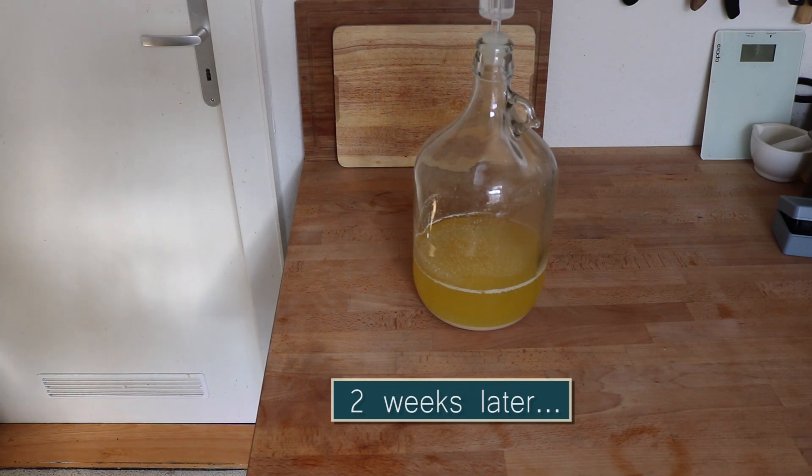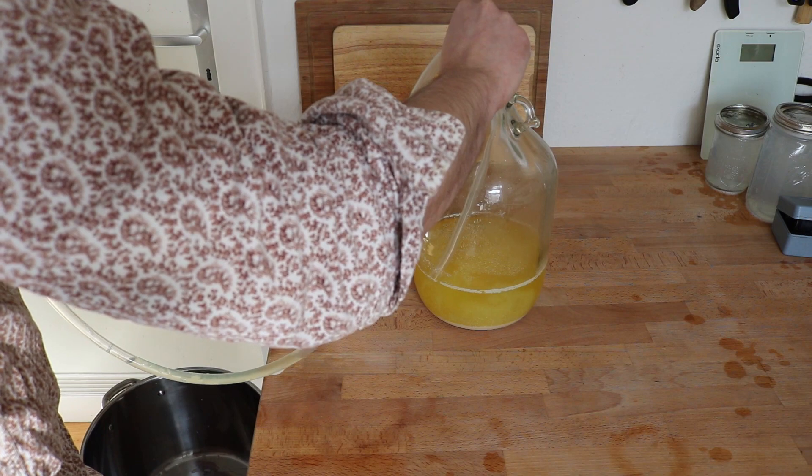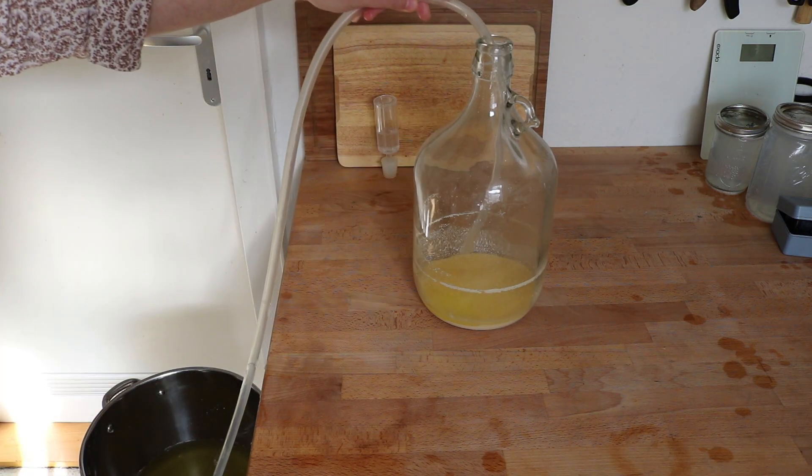After about two weeks the Blonde took on a very yellow color, as you can see here. I wasn't really sure what to do with it at this point so I transferred it into mason jars and took a little sampling.